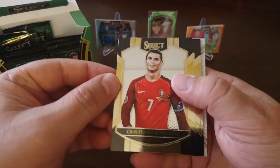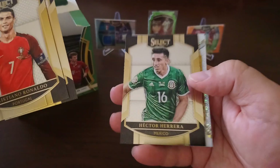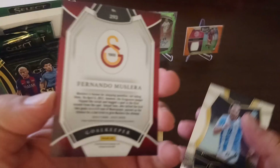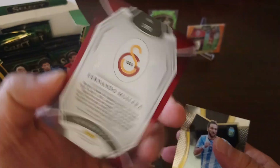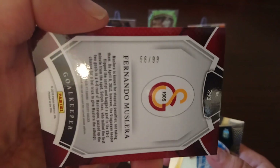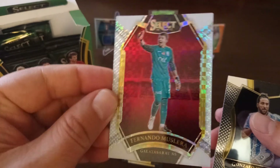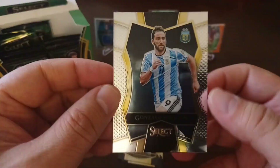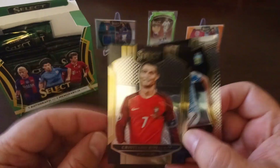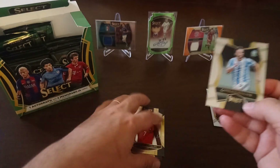First packet: base Ronaldo, base Bele, Hector Herrera for Mexico. We got a Fernando Muslera — numbered 56 to 99, so that's a red parallel. Very nice, look at that — Muslera, goalkeeper, number 4, Uruguay. And here is Higuain in the second type of base set — the Mezzanine. I'll show you the Field Level as well when we pull one.